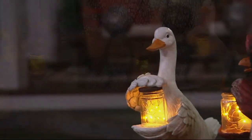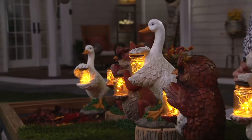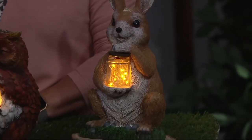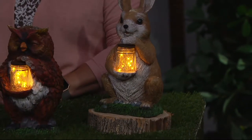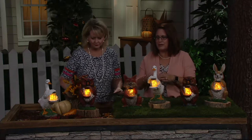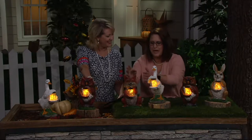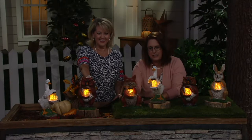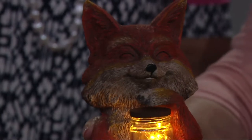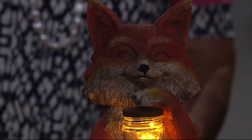We should all be looking ahead to gifts — a lot of times we'll know somebody that loves to decorate with geese, owls, rabbits, or foxes, and this is the time to do it. These are exquisitely done. Plow and Hearth takes great care to make sure they look realistic. Look at the little fox — he's closing his eyes, just so happy. Look how that jar is lighting up his face with a little smile — just great details.